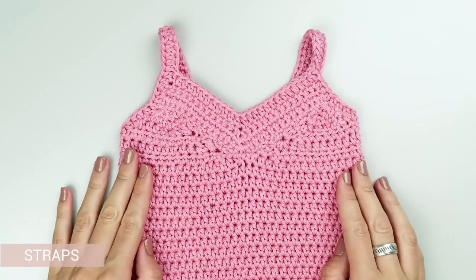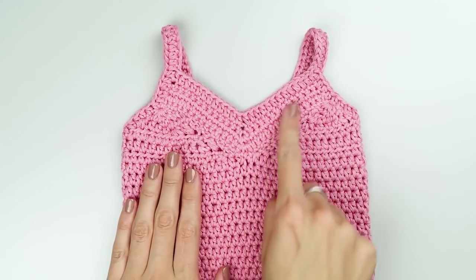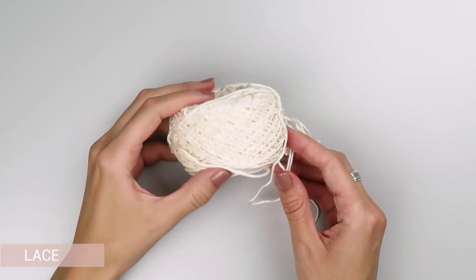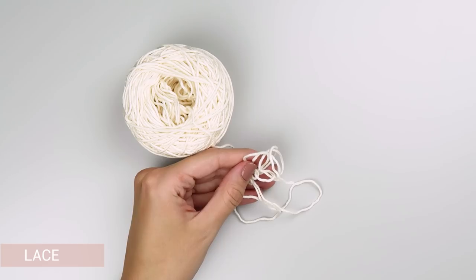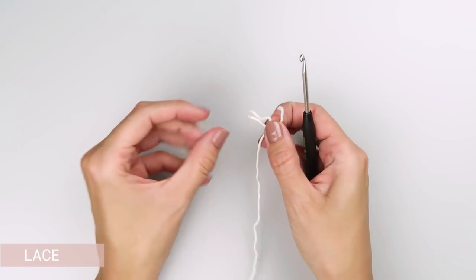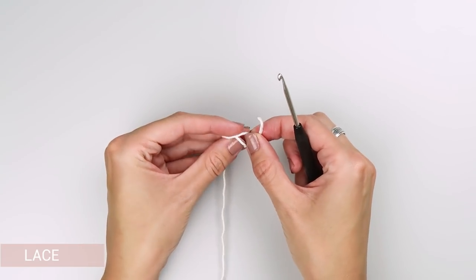Our final step is the lace that we will later attach to the front part of the shirt. Take a small amount of yarn in a contrasting color and a 3.5 mm crochet hook and create a foundation chain made of 29 chains.